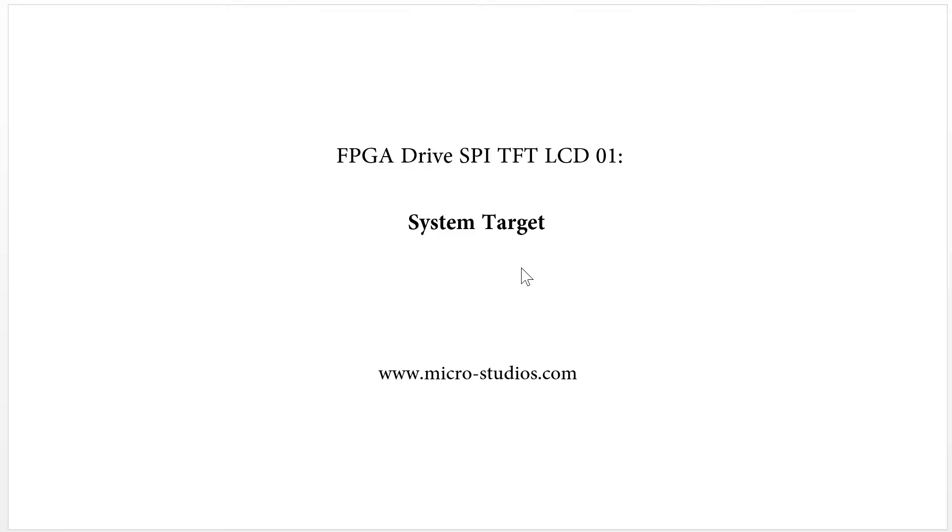So let's take a look at what we are going to do for this project.